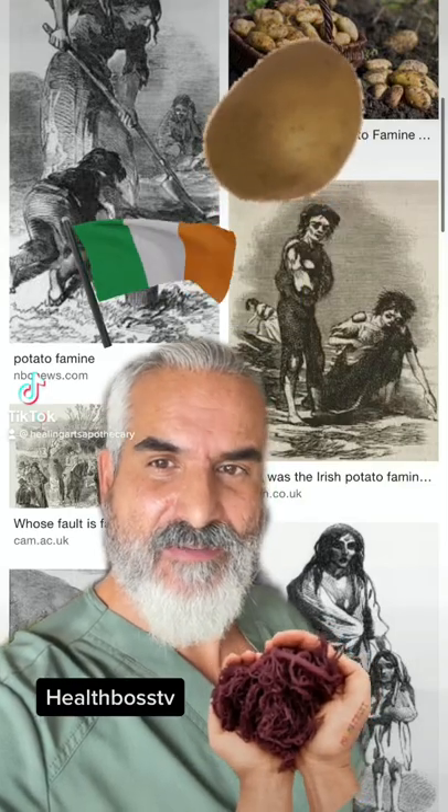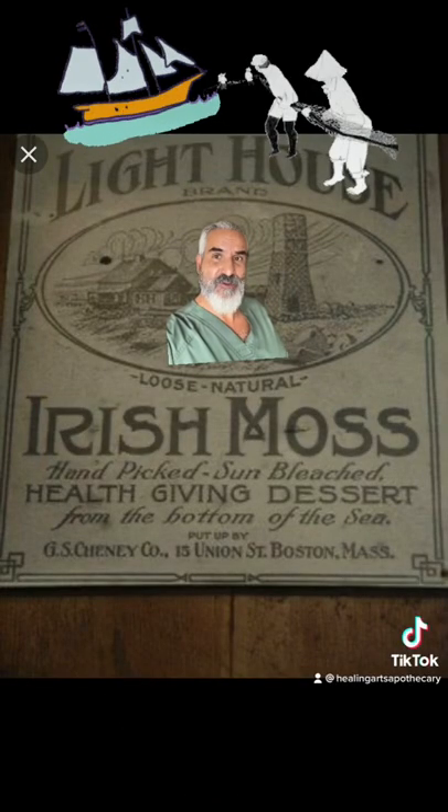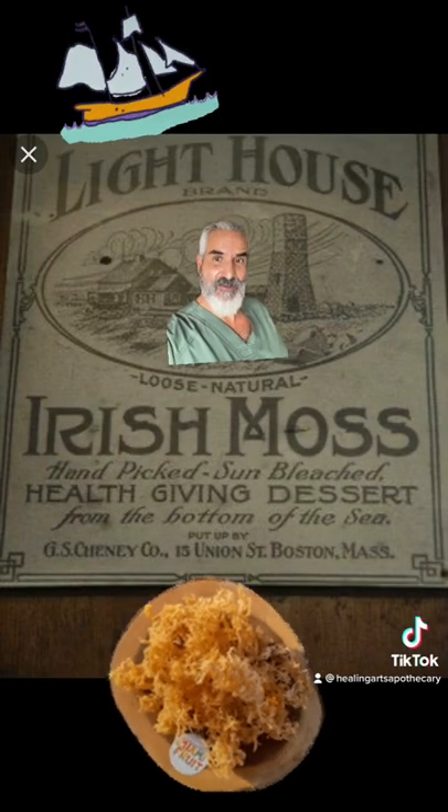Did you know that during the Great Potato Famine of Ireland, Irish sea moss was something that helped save people from starvation? Sea moss was so popular that even fishermen in Boston would use it and make a dessert from it.